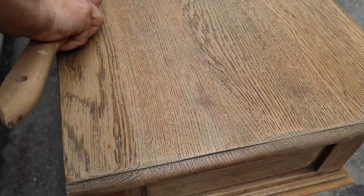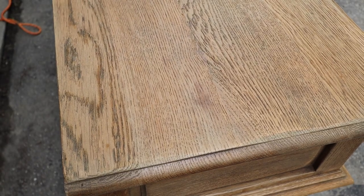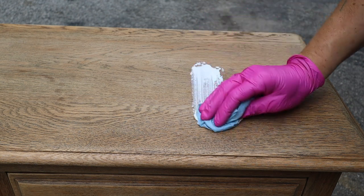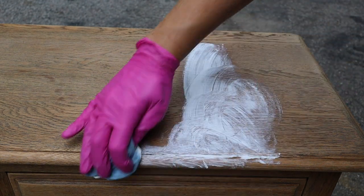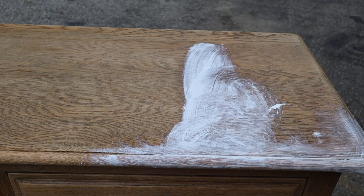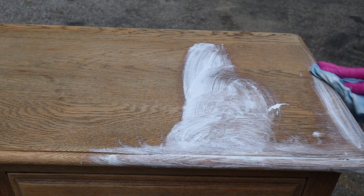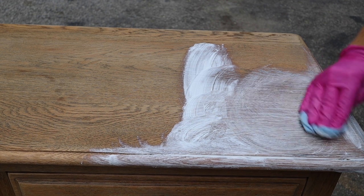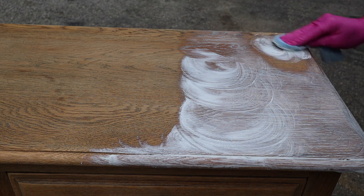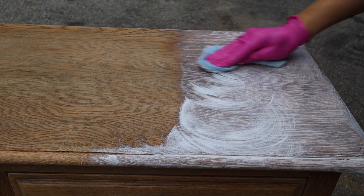I took the stiff wire brush and brushed it off, then I'm going to take a white wax — this is Jolie's wax — and go in the opposite direction of the wood grain doing circles. The reason I'm going in the opposite direction is so I can push that wax into the wood grain. I'm going to do this on the entire piece.